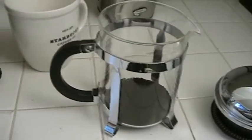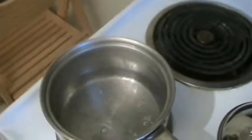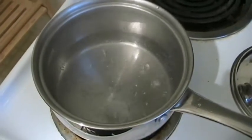Do you hear that? That's the water — the water is boiling just in time. Let's get the water off the stove. There it is.